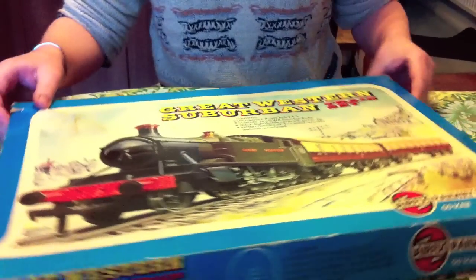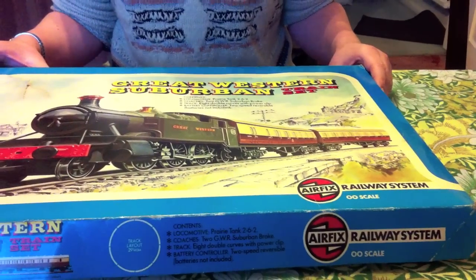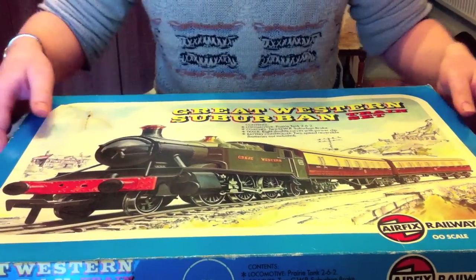It's from 1976 as far as we can ascertain, and it's an Airfix railway model. Airfix don't make model railway stuff anymore — they sold it. I think you can still buy a modern version of at least some of these, but I'm not sure who makes them now. Let's just have a look and see what we've got in here.